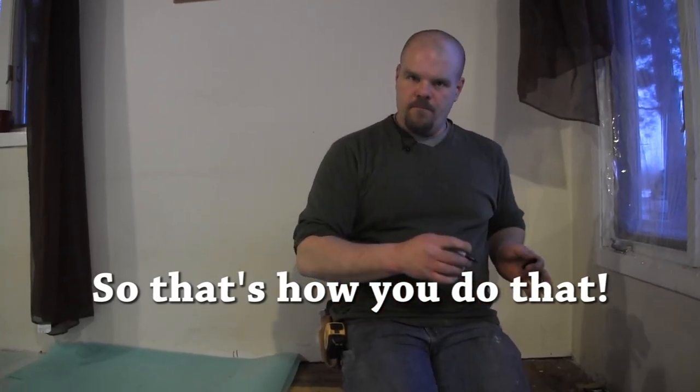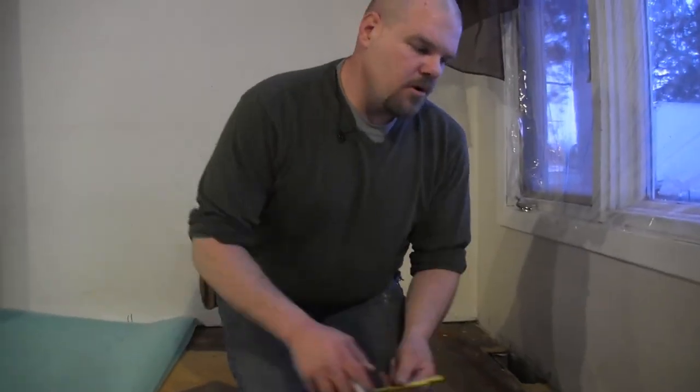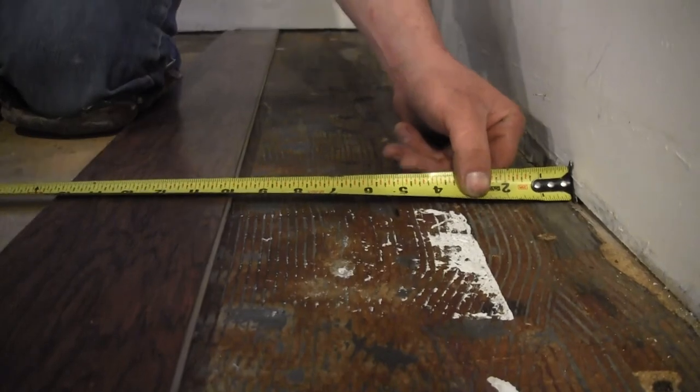Now we've got our piece cut. I pulled the laminate pad back so I don't have any movement. I'm going to measure from the wall right now — 5 and 5 sixteenths, which is the width of my board. I'm going to make a mark there. Now I want to subtract 3 quarters of an inch, because that's how much I'm going to take off my board.